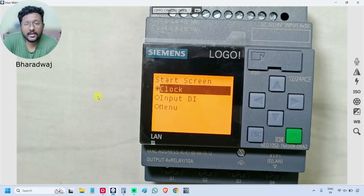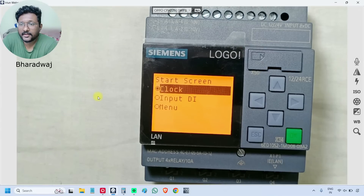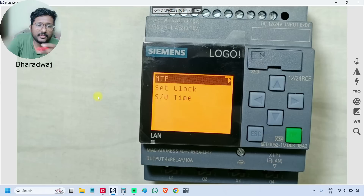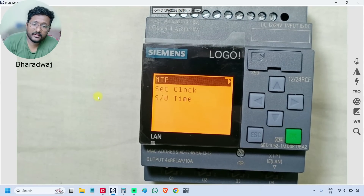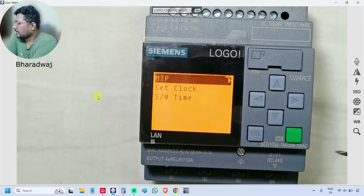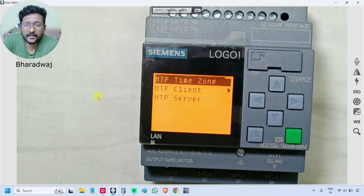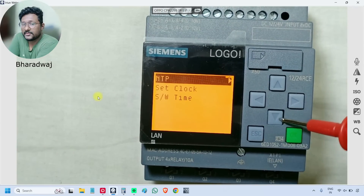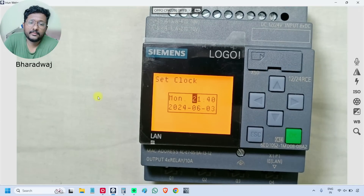You can change this option so that the respective status shows immediately after power on. Next is 'Clock' — this is an RCE model, where C means integrated clock. You can configure NTP, time zone, client, server, or fix the time from a GPS. You can also use 'Set Clock' to correct the time and date manually.